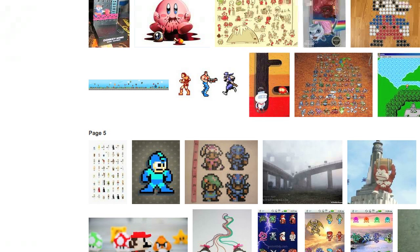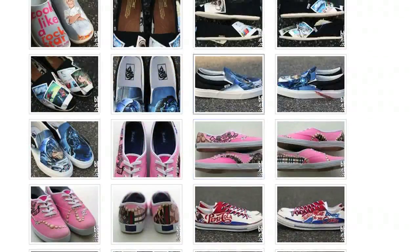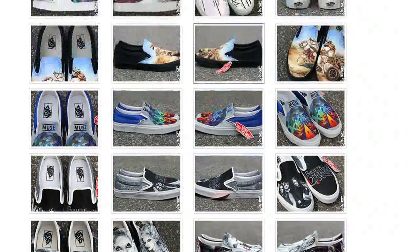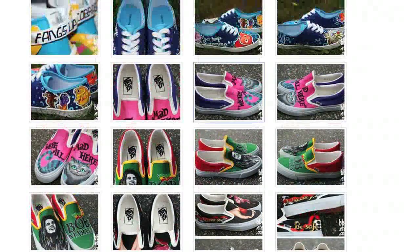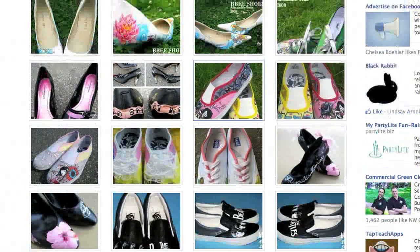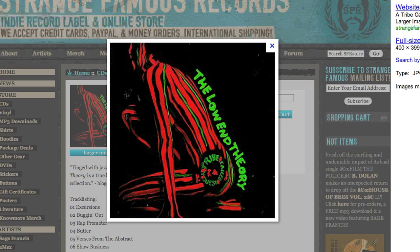Those are my kind of ideas for what to have her design. Let me know your thoughts — I'm really curious what you guys can come up with. I definitely want something awesome. It's not going to be cheap — I think it's a couple hundred bucks, like $250 or so — but I think it's worth it because it's a one-of-a-kind unique concept. Let me know your ideas, and we'll catch you later. Peace.